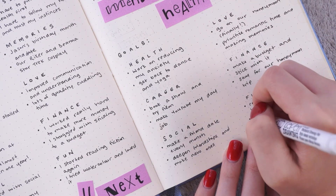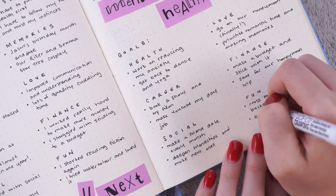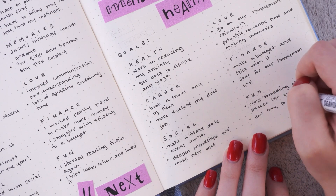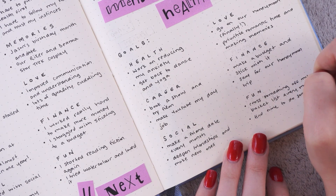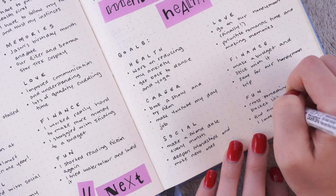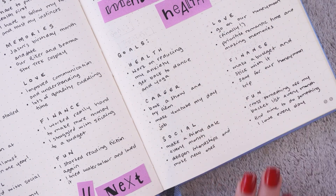My second social goal is to deepen my current friendships and to make some new ones. As I said, 2018 was not a great year for my social life — I just struggled a lot with my anxiety and ended up withdrawing from a lot of my friends. So I want 2019 to be the opposite of that: going out, making new connections, and reminding myself how important friendships really are.